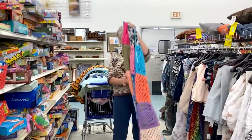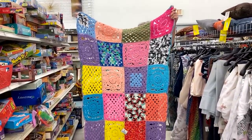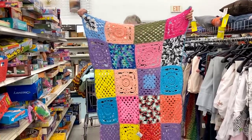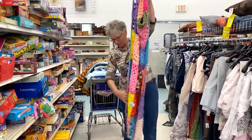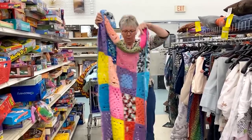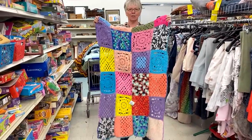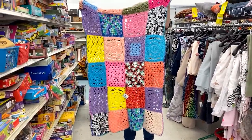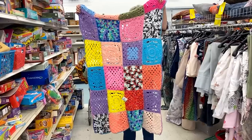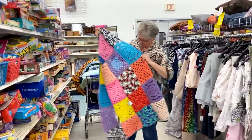This person had a lot of spare yarn. This is what I call a crazy blanket or crazy quilt — they use different colors and different style blocks. Scrap afghan. How much is this one? $2.99. It's a way people can use up all their scrap yarn. That's not bad.